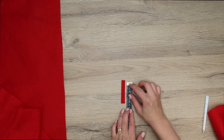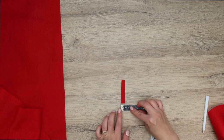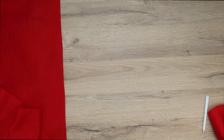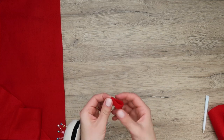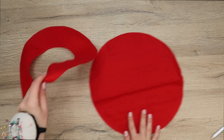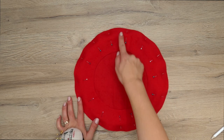From the scrap fabric I'm going to cut out a small piece to sew on top of the beret — it's approximately 7 centimeters long and 1 centimeter wide — and I'm going to fold it in half before sewing it on. Now place the two main pieces one on top of the other, pin them in place, and sew them along the outer edge.